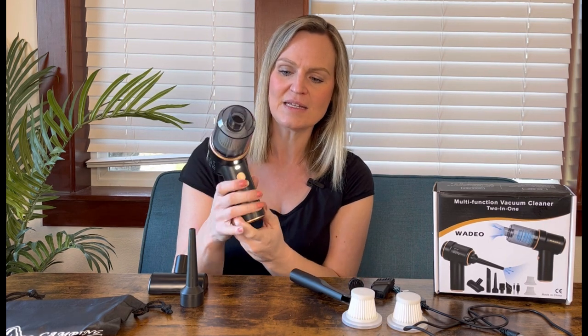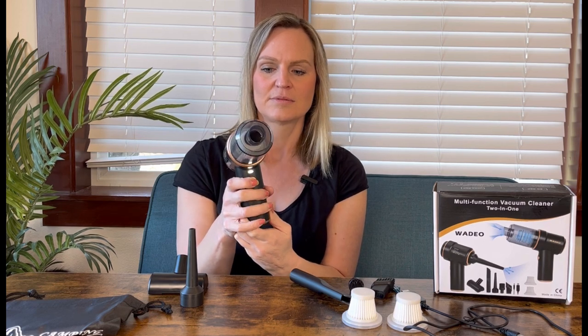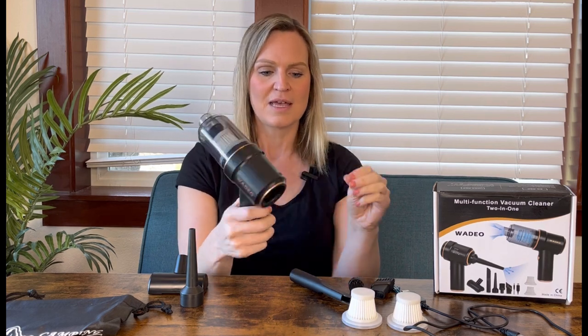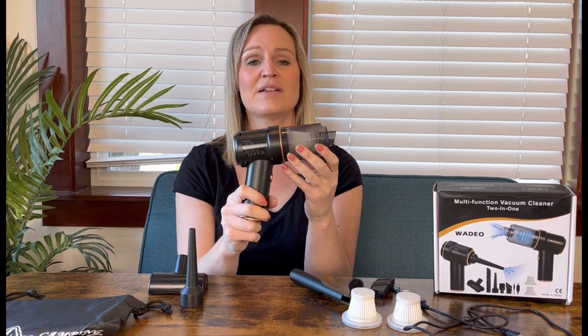You just push the button to turn it on, it turns on, and then push it again to turn it off. It has a strong battery life so it will last quite a while, and a great filter to get all the allergens and everything like that.